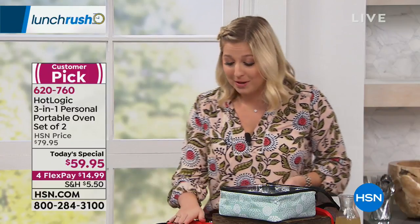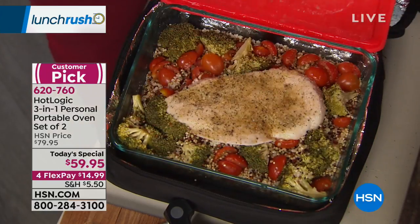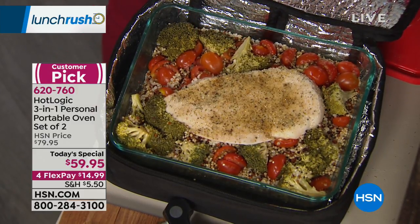Talk about lunch rush — we're always in a rush to eat lunch. Hot Logic Mini is giving you that opportunity to take back your lunch hour. Some of us get 30 minutes, some of us get an hour. Who wants to stand in line at the microwave? No longer with a Hot Logic Mini. I have had a healthy meal in this Hot Logic Mini Portable Oven — a yummy, delicious, only-took-four-hours grilled chicken.